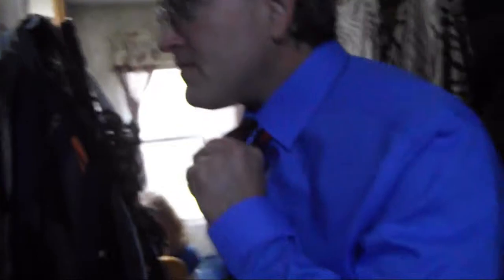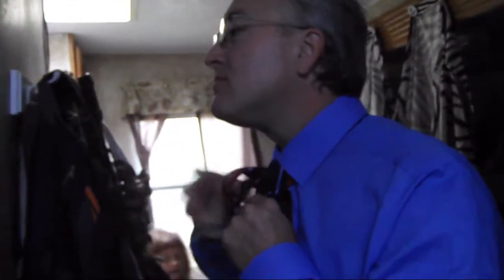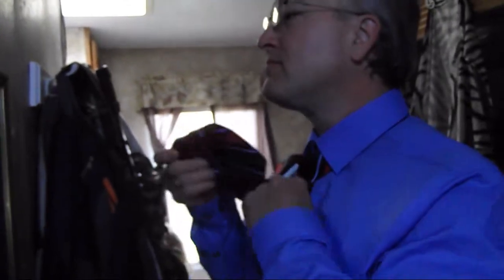Maybe you won't have to wear a tie so often so you can forget about it again. You can go around. Do the center. Do the center. And then just shrug it out.